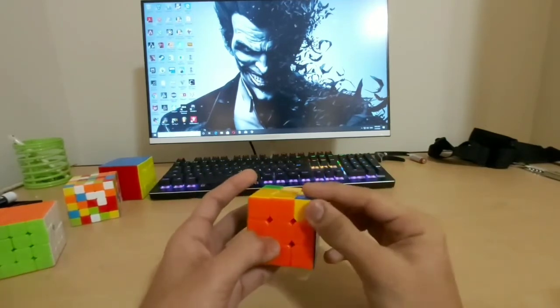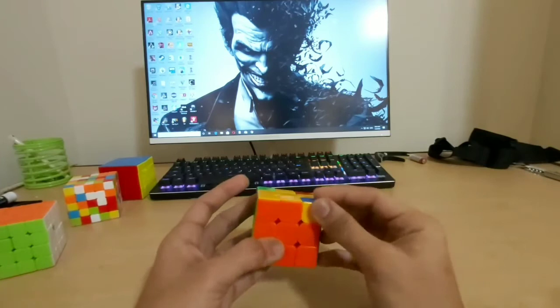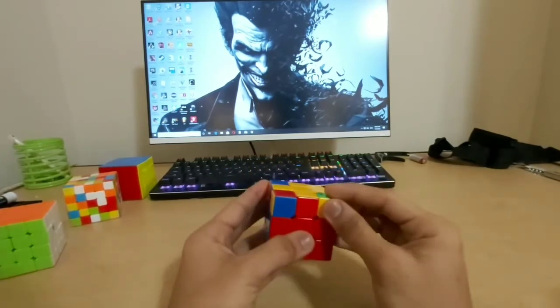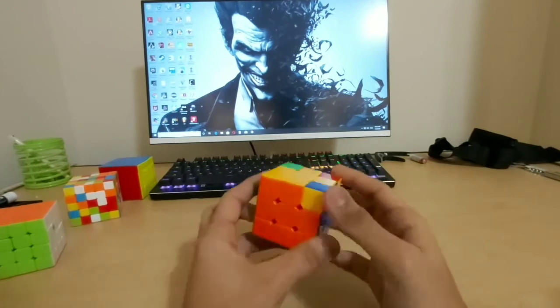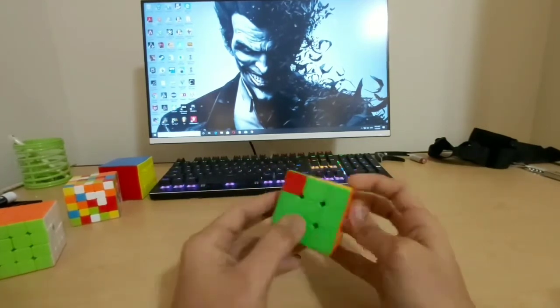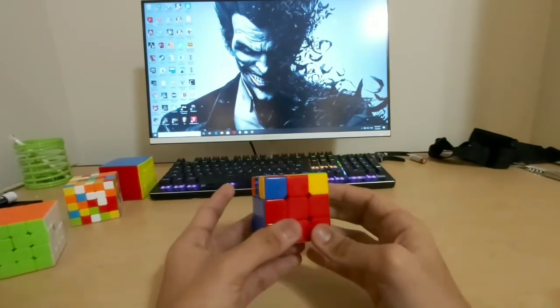After repeating the algorithm — right, up, counterclockwise, left counterclockwise, up, right counterclockwise, up counterclockwise, right — all four corner pieces are now in the correct positions. We have one already solved and three others that just have twisted colors.